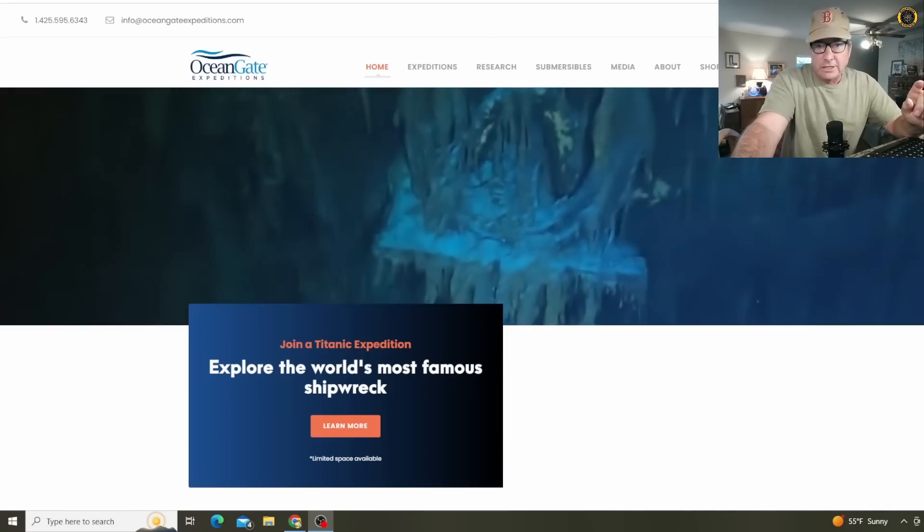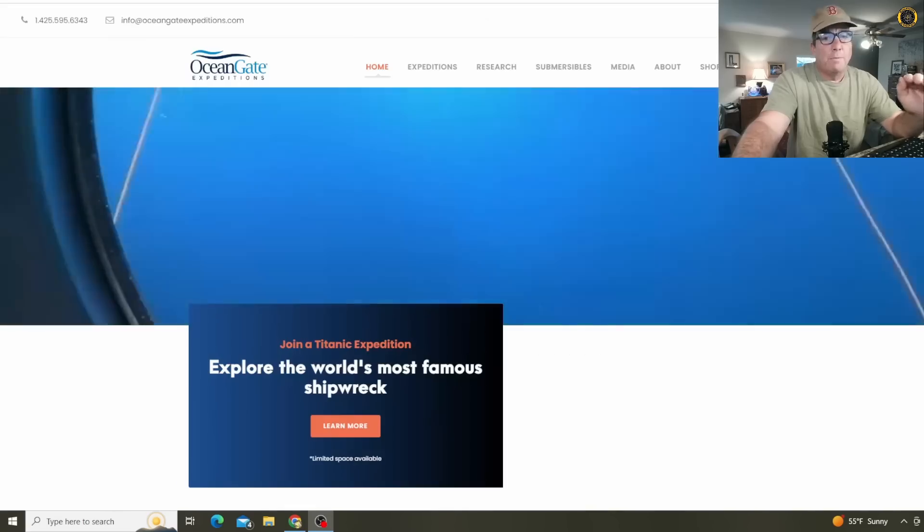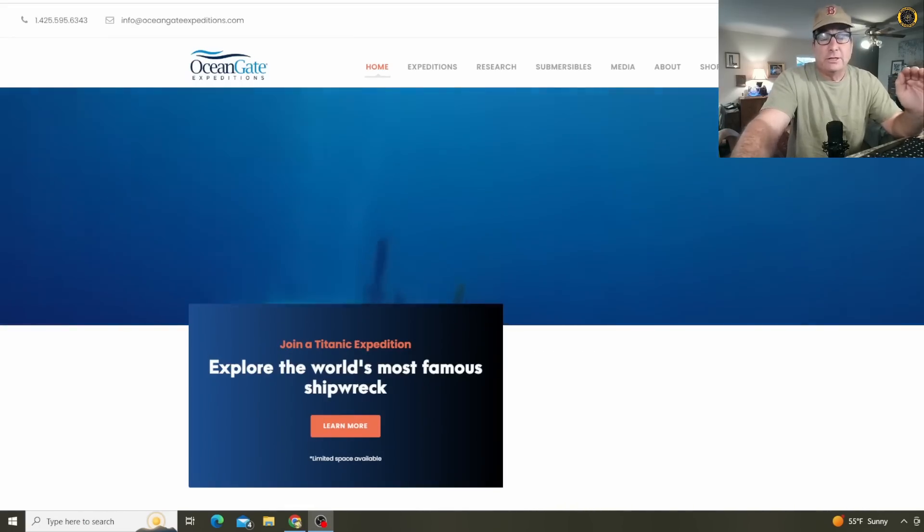Let's look at some of the construction details investigators will be looking at. In aviation, when you go into an experimental aircraft program, you go into it taking baby steps — little tiny steps all along the way in a carefully choreographed program. Even after you have proven your experimental aircraft, you cannot use that aircraft for hire. You cannot use that aircraft for a ticket-to-ride program. So one of the many things investigators will be looking at is what was the test program for this vessel.